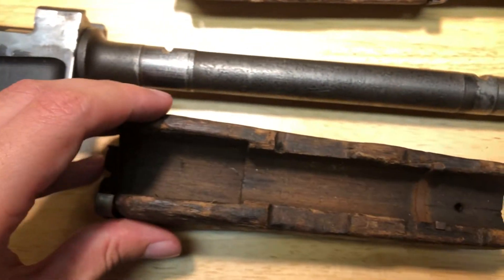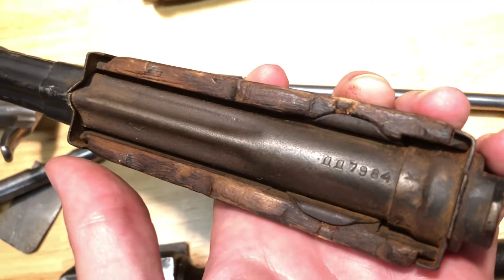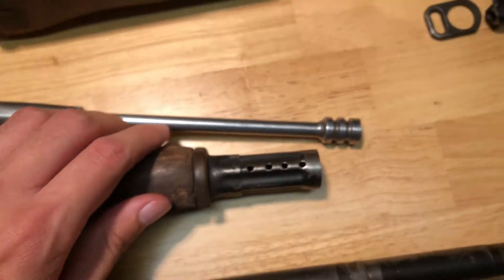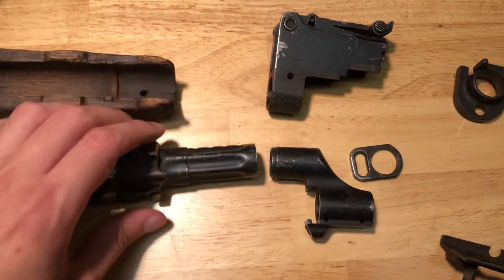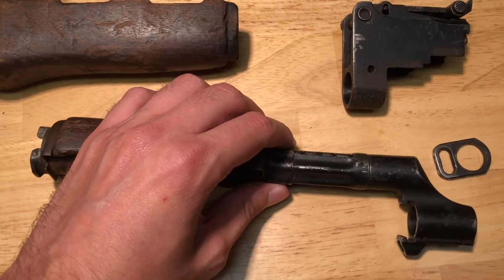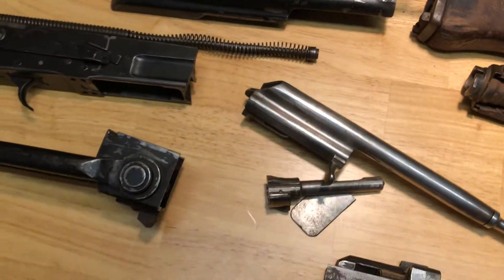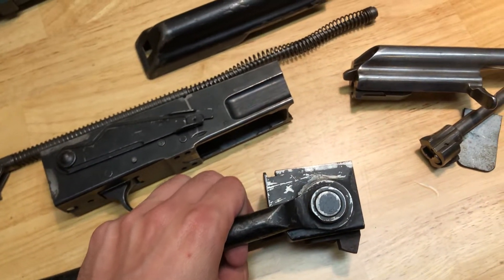These handguards are in really rough shape — they practically disintegrated in my hands. The gas tube is another matching part: 7984. When I say this thing is all matching, I mean it. It's got the vented holes right here, which is particular to the milled Russian kits. And one thing I thought was interesting is how tightly the gas tube locks up with the gas block — it's almost SKS-like.